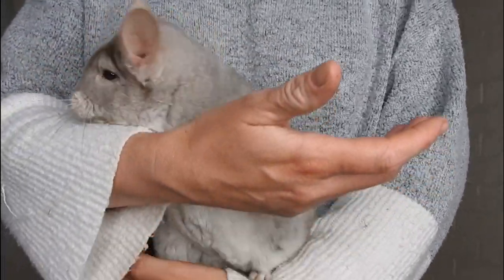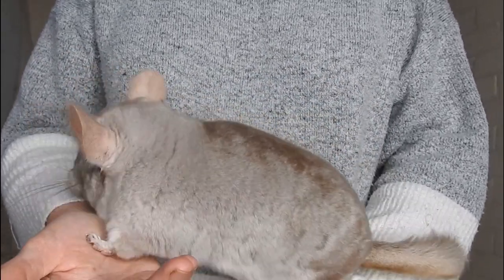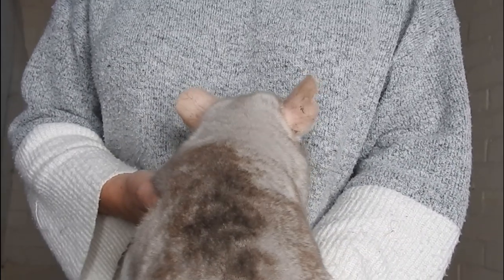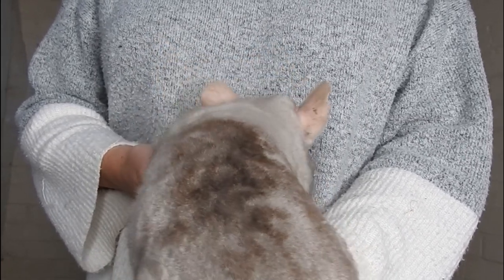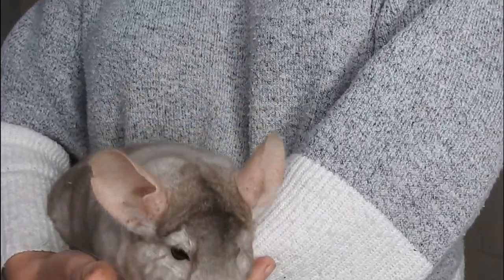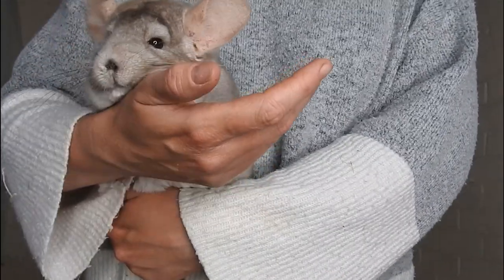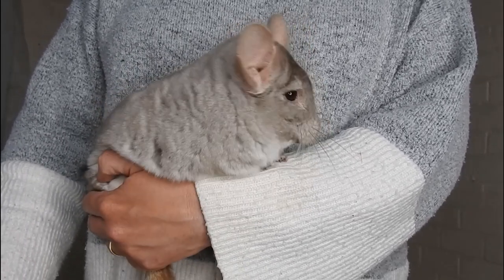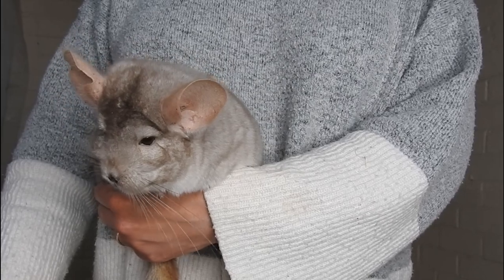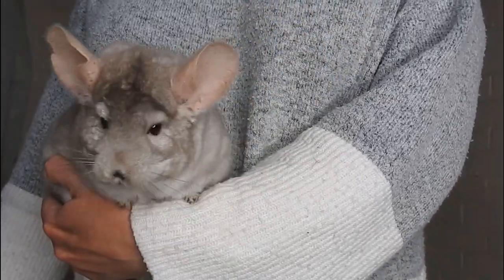Similar to standard greys, beiges come in a wide variety of shades, from a light creamy colour right through to a darker, more brownish-tinged colour. They will all have beige bodies and a white or very light cream belly, pink ears, and dark ruby red eyes — really dark ruby red eyes. With beiges, as they get older they can develop freckles on their pink ears. Sometimes you can tell a chinchilla is older by the amount of freckles on their ears — it's quite sweet really.